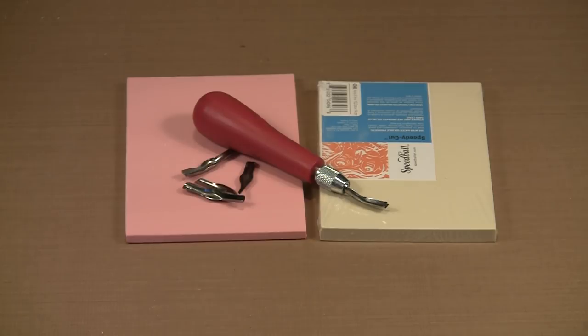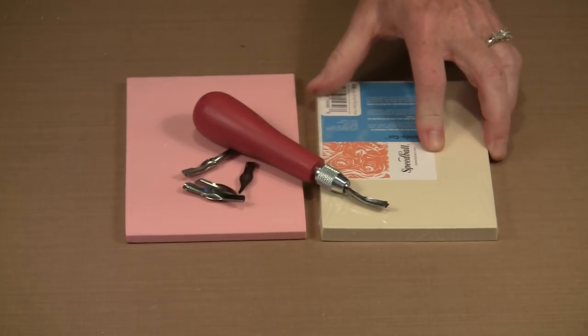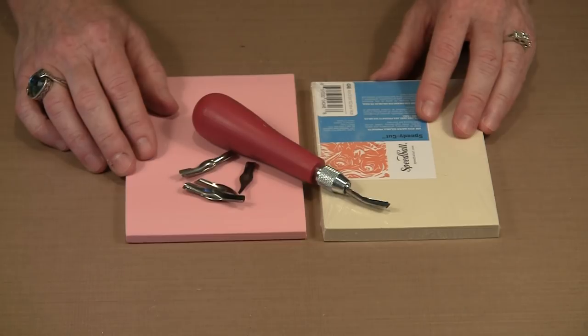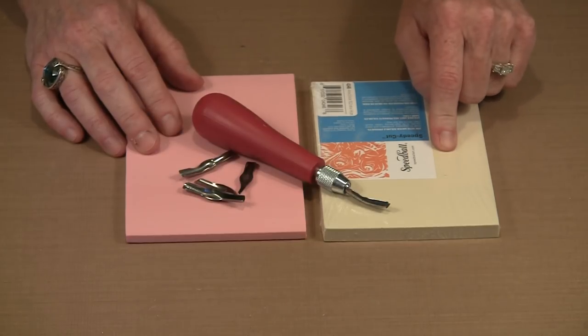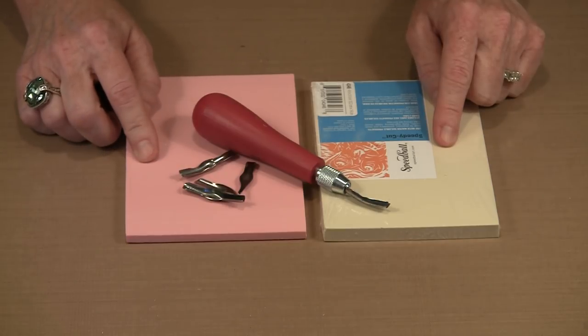Let's begin by talking about these two carving materials and the differences between them — because there are differences besides the two colors that you see. The white Speedy Cut is a little bit thicker and definitely a softer material than the pink Speedy Carve. They both work, but there will be circumstances where one is preferable over the other, and we'll also talk about something you can do with Speedy Cut that you certainly cannot with Speedy Carve.